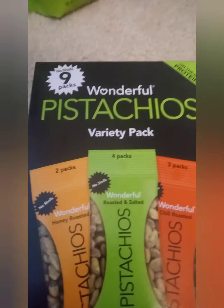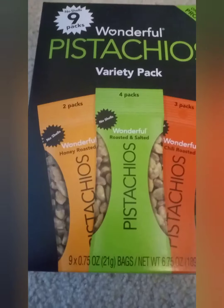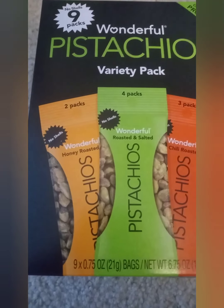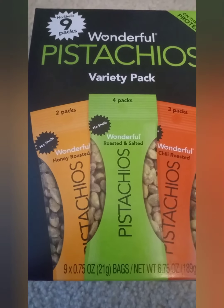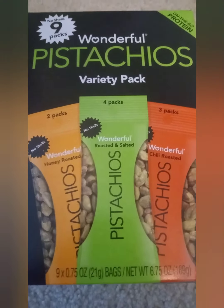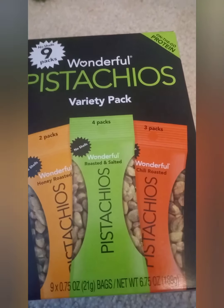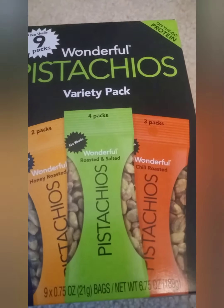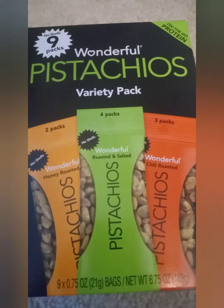The next thing is pistachios without shells. There's the honey roasted, which I've never had before, and there's the roasted and salted — that one I've had a lot of times. And then chili roasted — I've never had the chili roasted one either, so I'll have to try both of those.